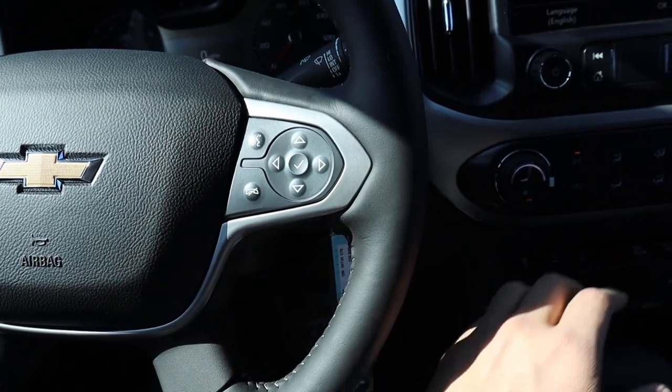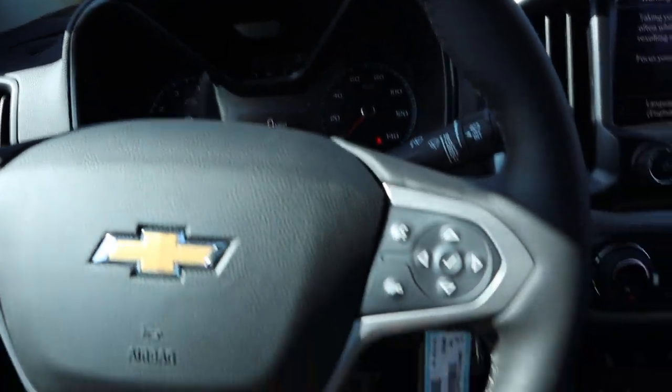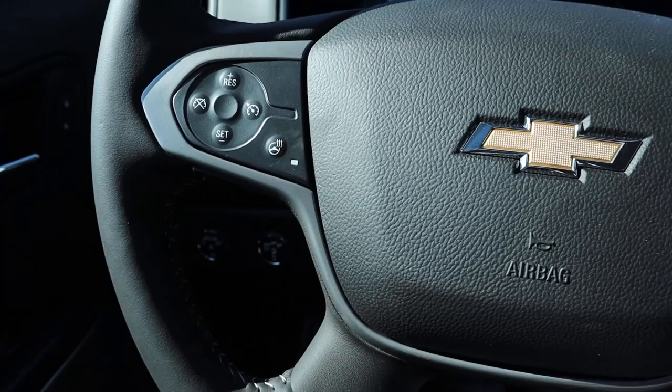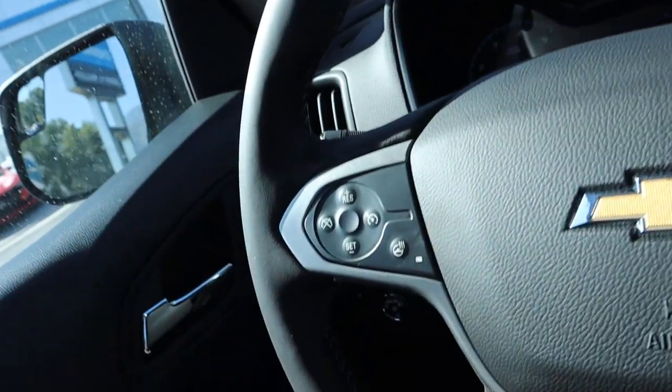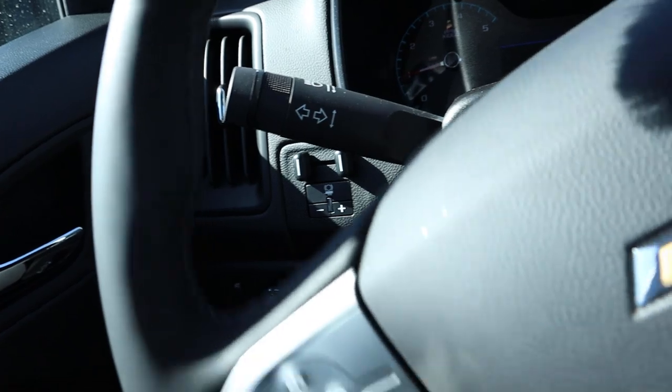On the steering wheel you've got controls for the center screen, voice commands, phone controls, and the Chevy logo in the center. This is a heated leather-wrapped steering wheel with stitching. The left stalk handles turn signals and brights, and the right stalk controls the windshield wipers.